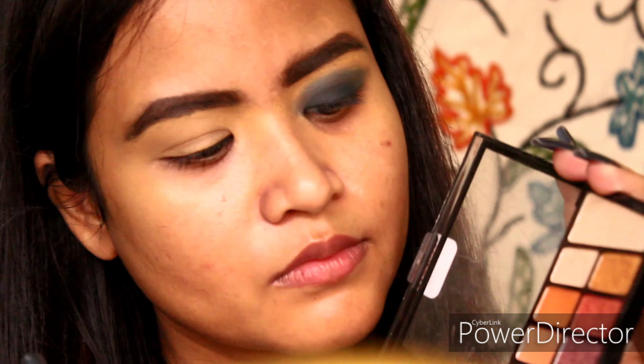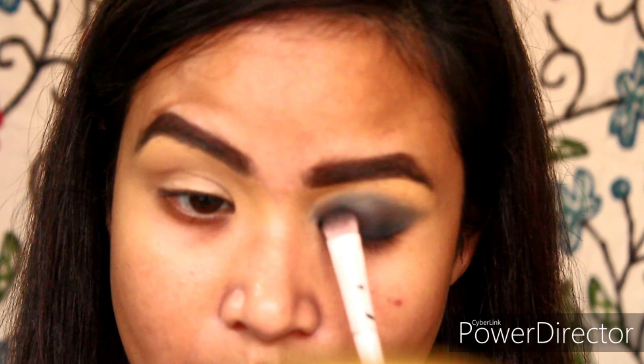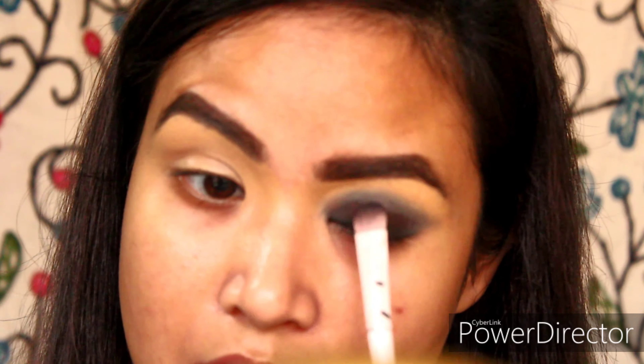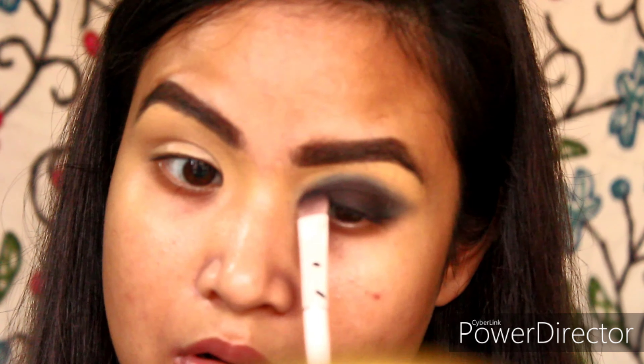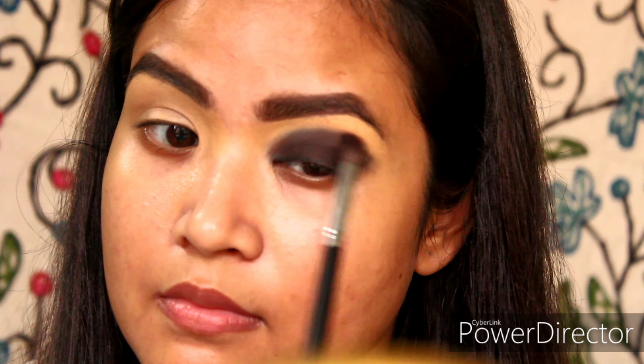Now I will be taking a dark brown eyeshadow — you can even use a lighter shade of brown. This particular shade is from the Wet n Wild Comfort Zone palette. I will put this shade all over the eyelid area where I have applied the kajal. Now I'm taking a clean tapered blending brush and blending off the edges.